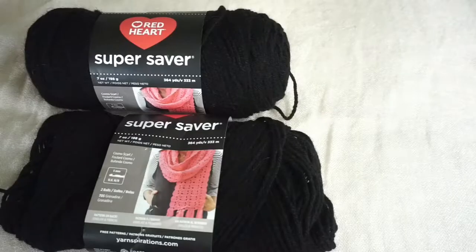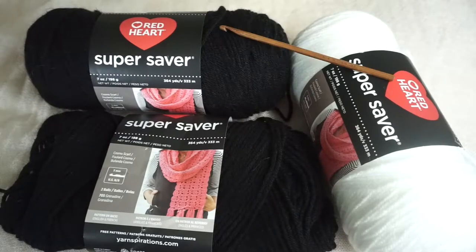For this tutorial, I'm using Red Heart Super Saver yarn. For a size extra small, I used two full skeins of black and most of a skein of white, along with a 5mm hook. Altogether, this only cost about $10.